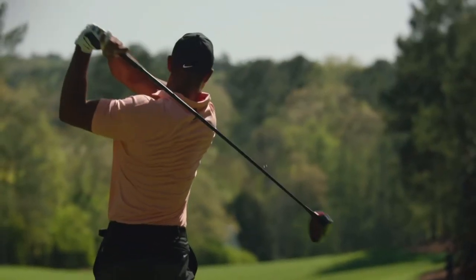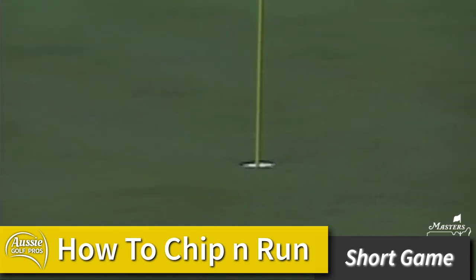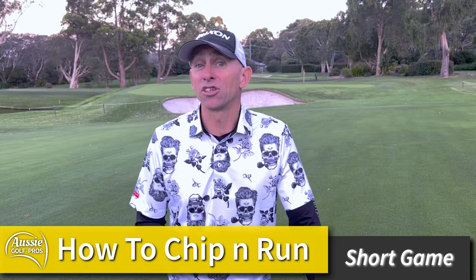G'day golfers! Well, who can believe it's US Masters week once again, and we might actually be lucky enough to witness Tiger Woods back in action. Who would have thought? So with the extremely tight fairways and super slick greens at Augusta, we're going to see plenty of those bump and run shots. So that's what we're focusing on today: the proper technique for those chip and runs, when you should play them, what club to use, and how to do it with some margin of error. I'm Glen Haynes, welcome to Aussie Golf Pros, where we help you make the most of your game.